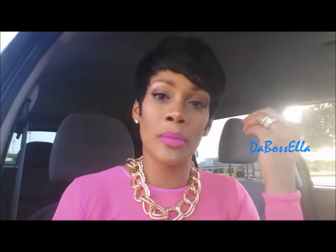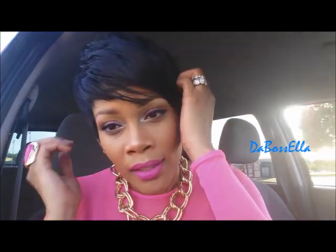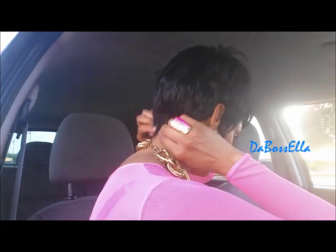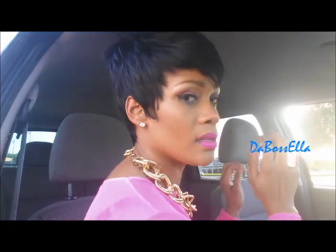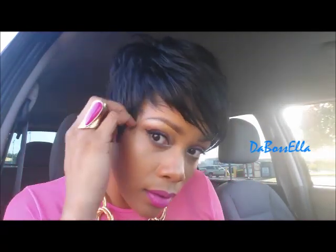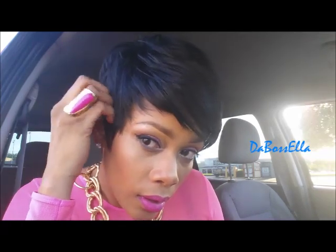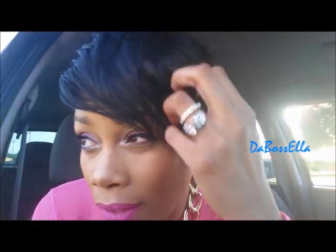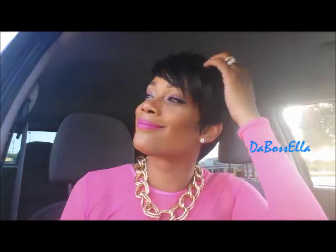If you're just now coming to my channel, I want to say hello and thank you to my subscribers that support me. Let me show you the back — it's kind of long on this side and short on this side, which I like. The bangs are light; you don't have to worry about them being heavy, they're very light.